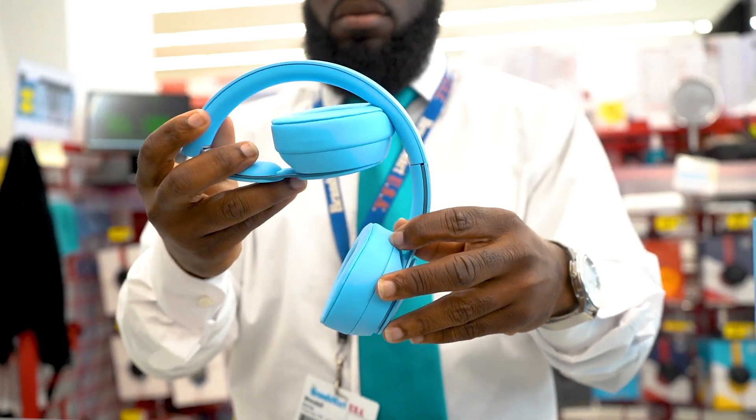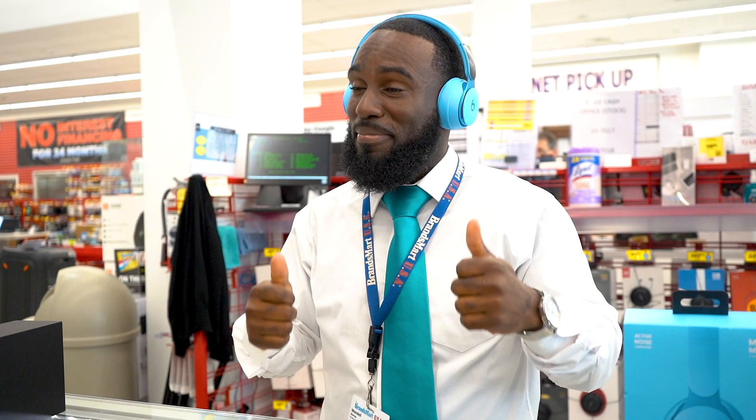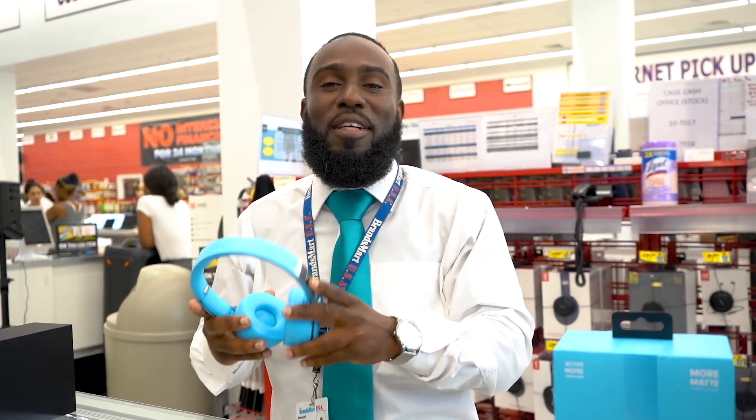It automatically turns on and off when you unfold and fold your headphones. Up to 22 hours of listening time, up to 40 hours with ANC and Transparency mode turned off. Fast Fuel provides 3 hours of playback from a 10-minute charge when battery is low. There you have it — the Beats Solo Pro, right here at BrandsMart USA.